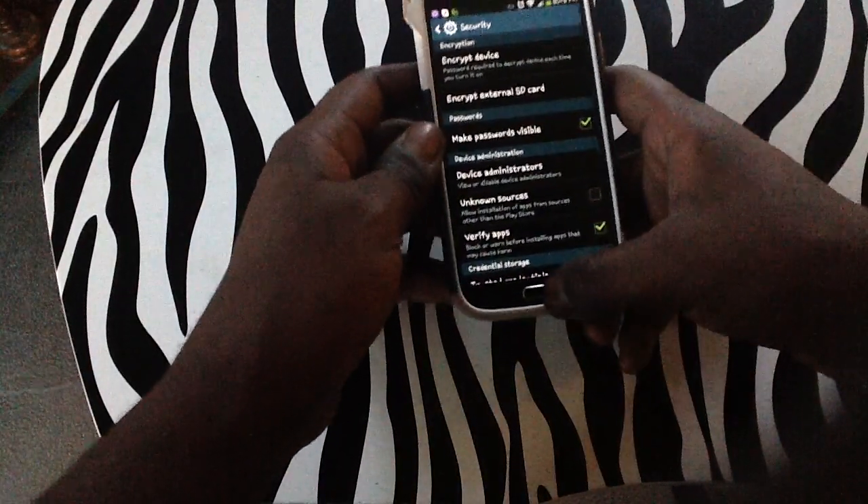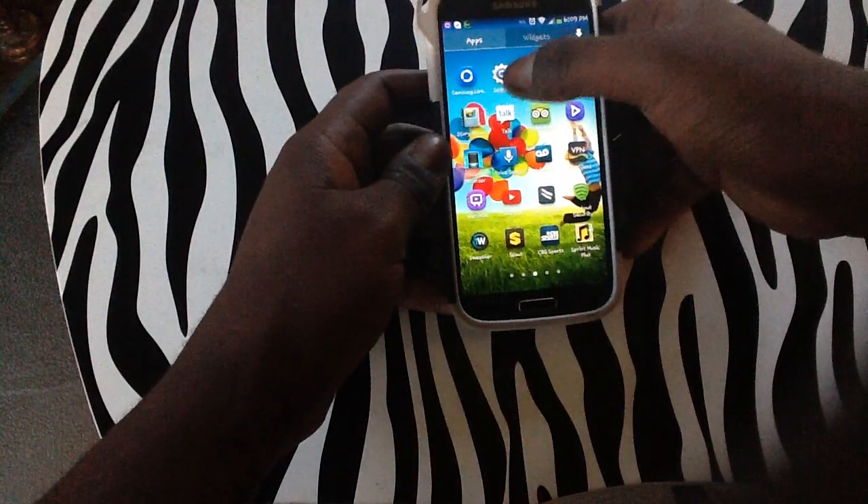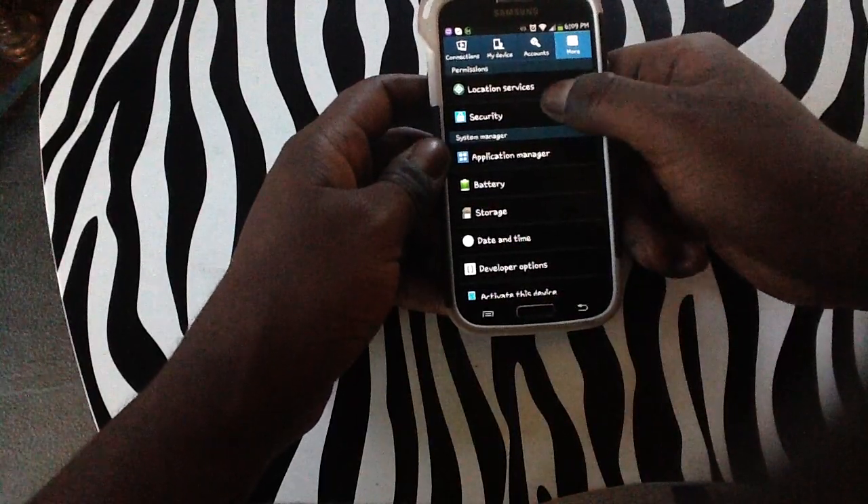You can see now I'm in Security. I'm going to be showing you how I actually got there. You'll tap the apps button, then tap the Settings button, and underneath More you will tap Security.